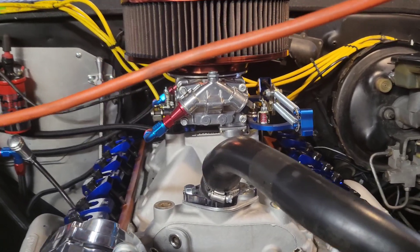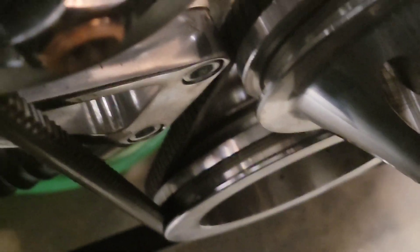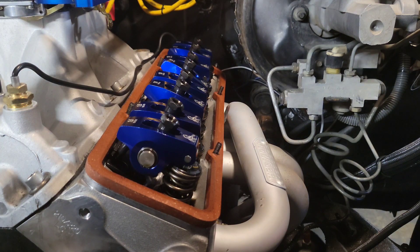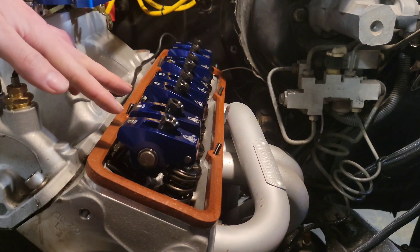To begin adjusting valves, I'm going to put the 5/8 ratchet setup with a little extension on the center bolt of my crank pulley at the very bottom. I should also say that in order to do it this way, you need to have all your spark plugs removed so the engine is not building compression and it's easier to turn. Remove the spark plugs first. This is the most accurate way to set the valve lash on an engine with a radical cam. I'm going to turn the engine over and watch the number one cylinder rocker arms.